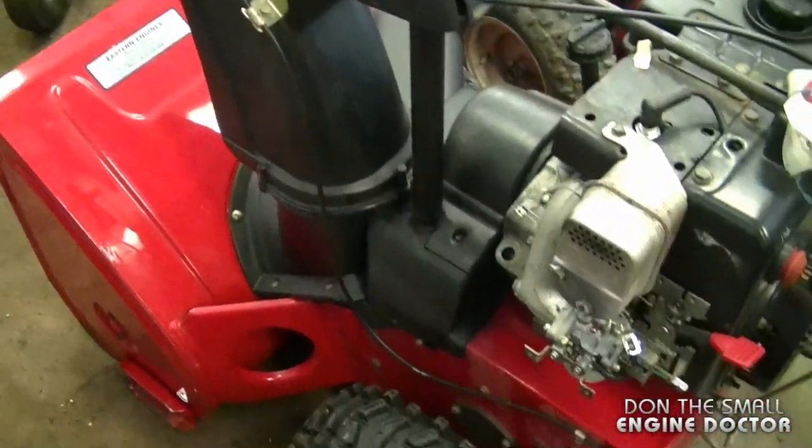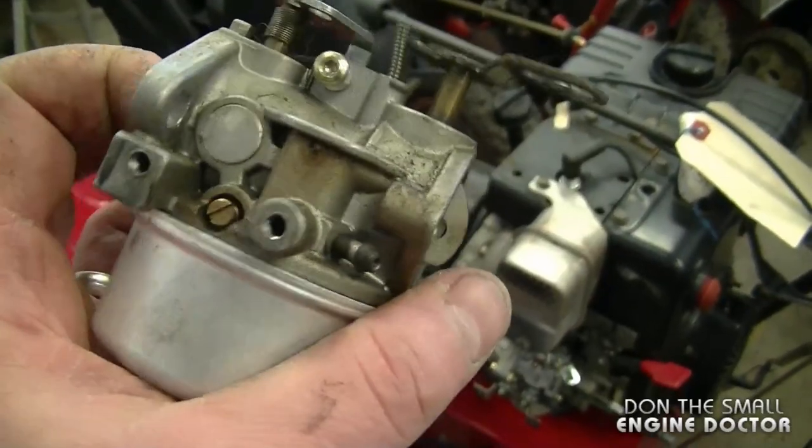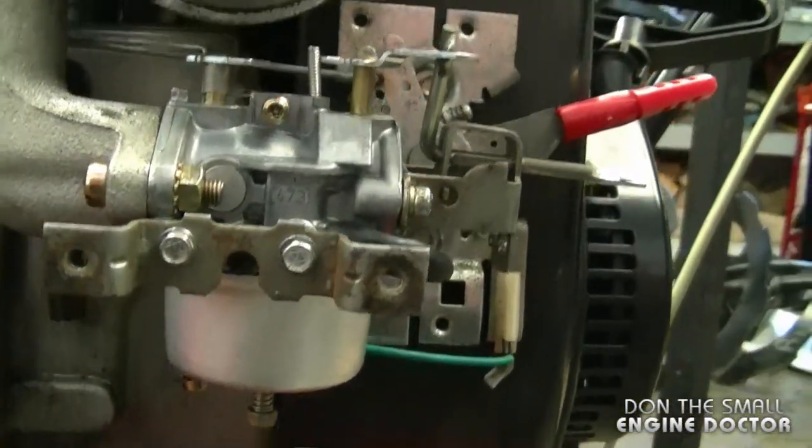For example, here's a Toro snow blower that had problematic carburetor issues. It had a non-adjustable carburetor like this, and I ended up replacing it with a brand new adjustable carburetor like this one here.